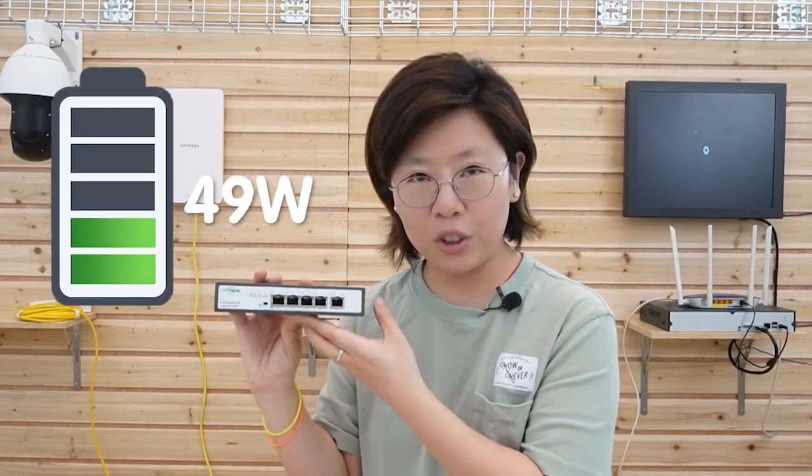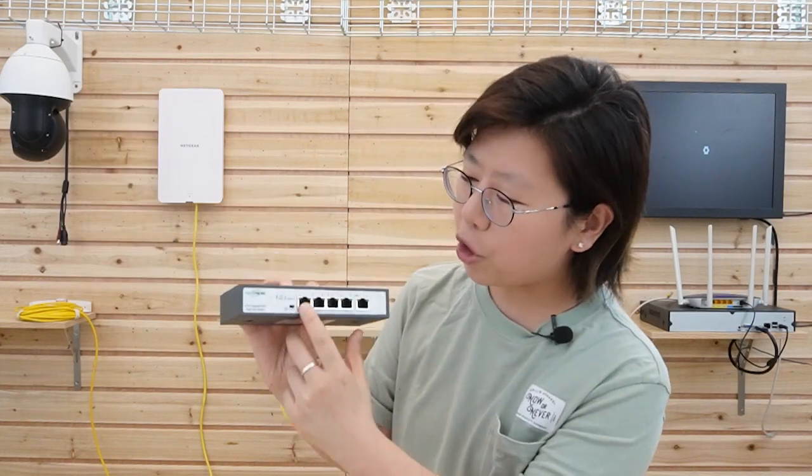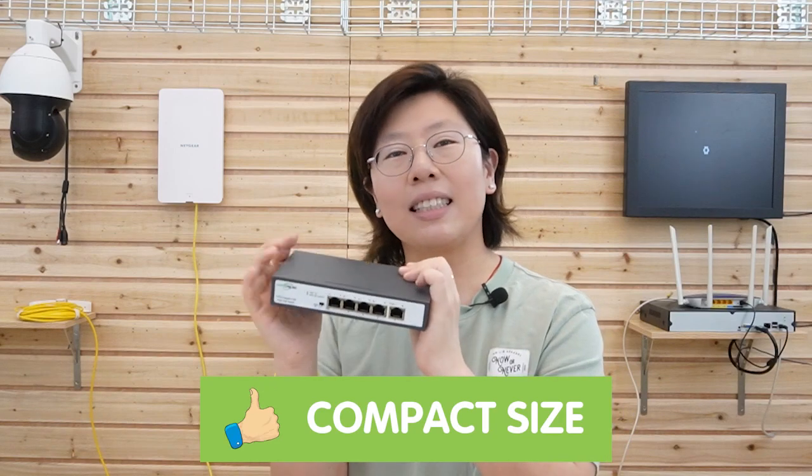This switch can supply up to 90W of power with gigabit networking for various IP devices. It has a total power budget of 180W, and each port can deliver up to 90W of power maximum. It also features a compact size, so it takes up very little space.